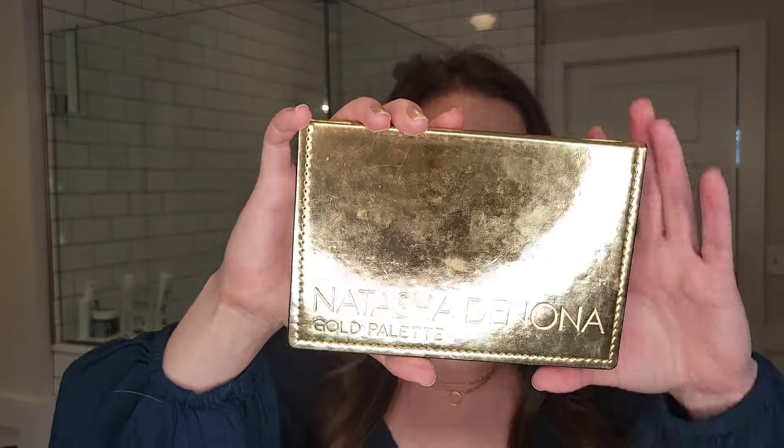Hi, welcome back to my channel. I'm Joy Grace and today I have another episode in my One Week, One Palette series. Today we're using another Natasha Denona palette - this is the Gold Palette.